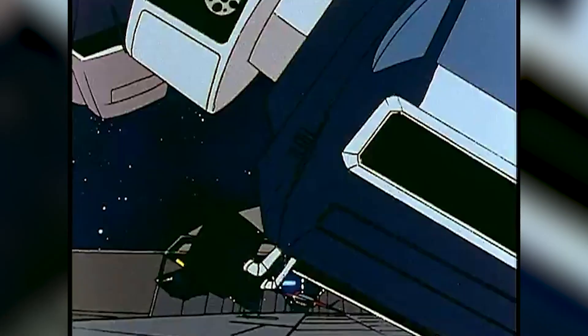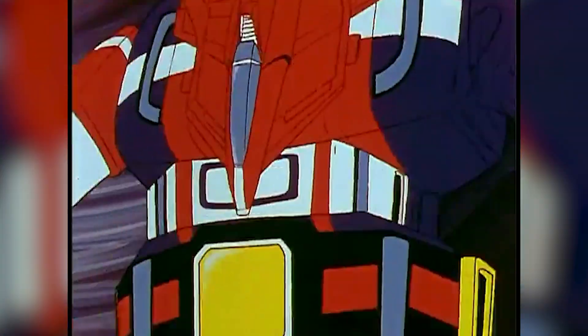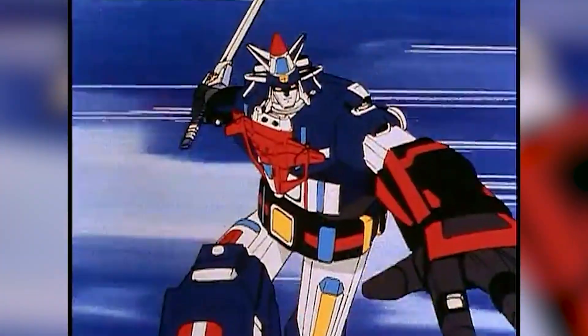I've been a fan of Voltron for a very long time. I grew up watching Voltron, Defender of the Universe — both the Vehicle and the Lion version. Of course, everyone likes the Lions better, but I did like the Vehicle guys.